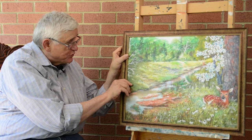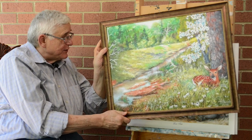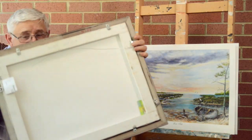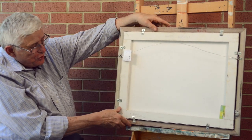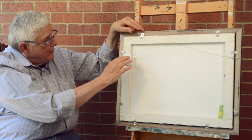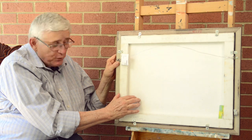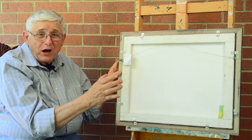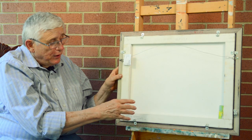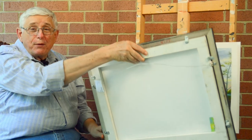Let me show you the back of this one. It's got a frame on it and people can't even tell it's a copy. The back of it is on stretcher bar, just like originals are done. And on the back of them, the canvas is secured, just like the originals are.